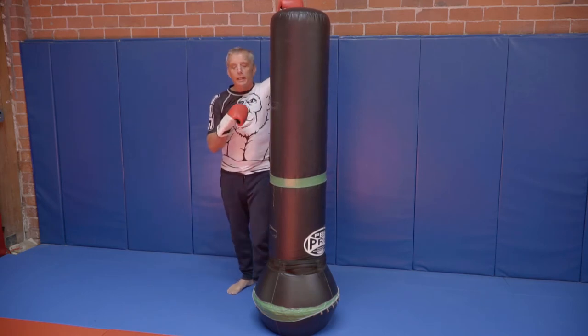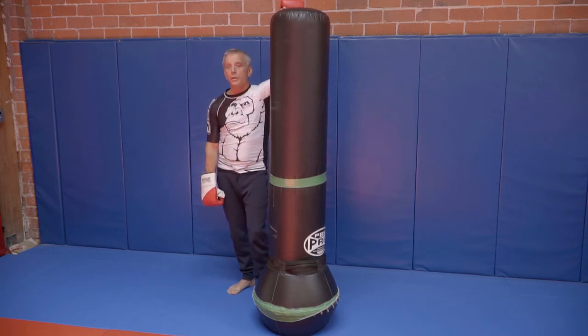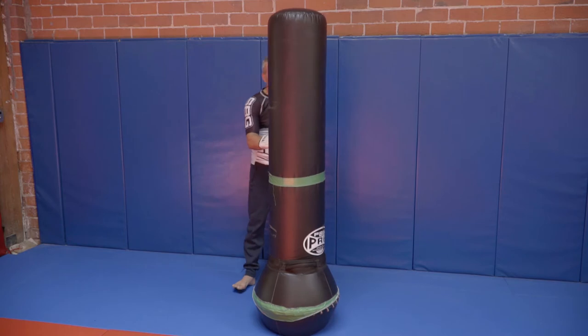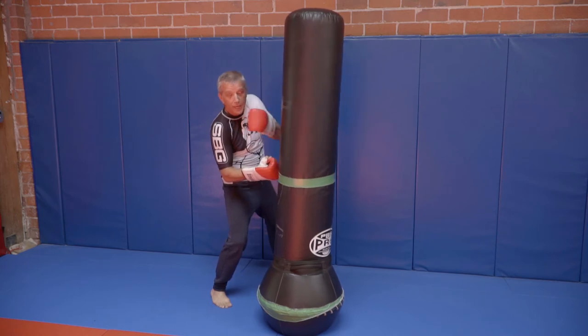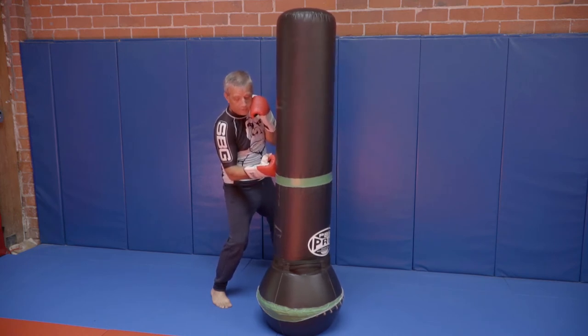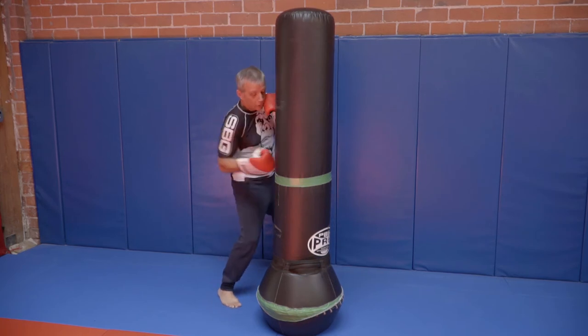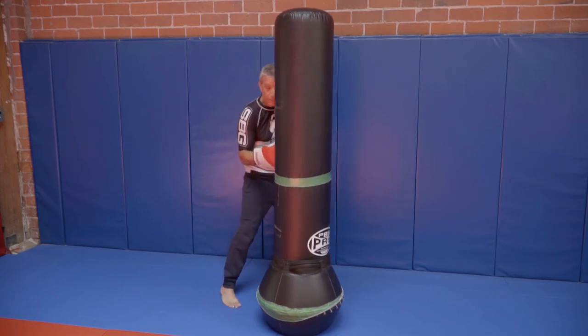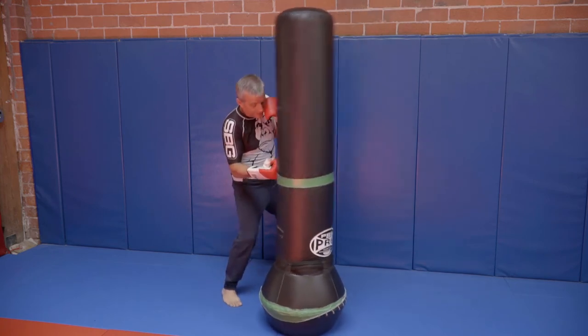Let's look at the angle and where my head goes when I throw this punch. There are a couple of different ways to do it. When I step and throw the punch, my head is going to be on this side of my opponent — a little more weight on my lead leg and I'm close in. It's a punch to get me there, and then my head stays on this side.